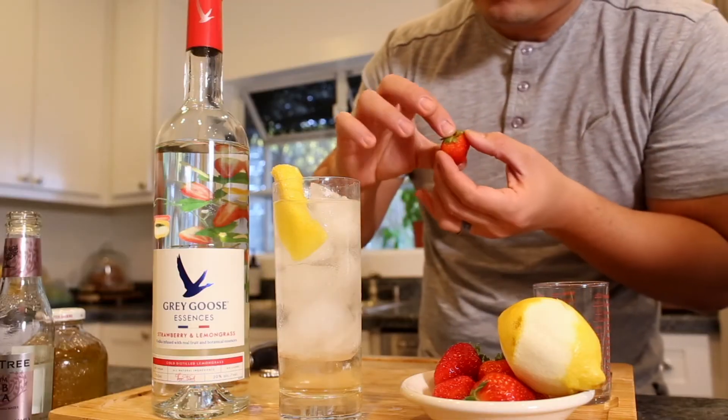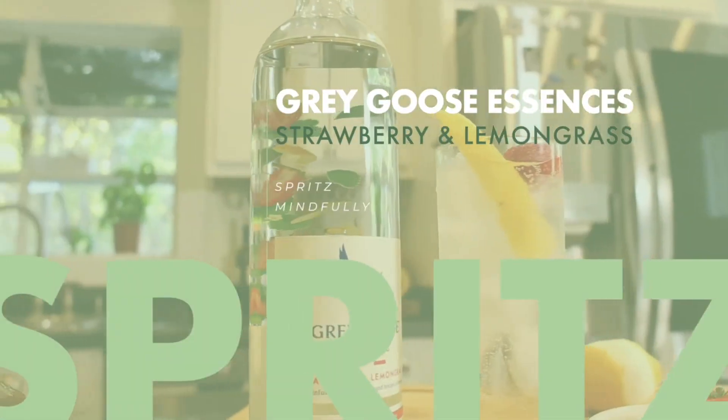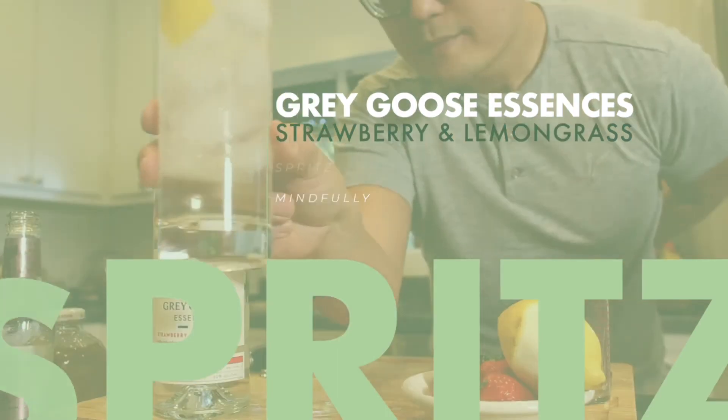Lastly, find the most perfect little strawberry and drop it in. There you go, a Grey Goose Essences Fizz using their exquisite strawberry and lemongrass flavor. Cheers.